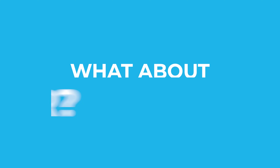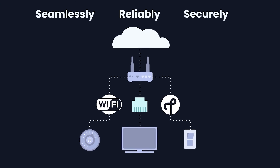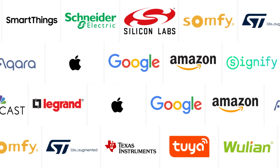So where does Matter fit into all of this? Matter is the latest smart home standard aimed at improving interoperability and compatibility between different manufacturers and devices. It's secure and requires local control as an option, meaning your devices don't have to communicate with the cloud over the internet just to turn your lights on. It's the agreed upon standard by all the major smart home ecosystems, including Apple Home, Alexa, Google Home, SmartThings, and more. In theory, any smart home device that supports Matter will work with Apple Home or any other smart home ecosystem — that's the end goal.